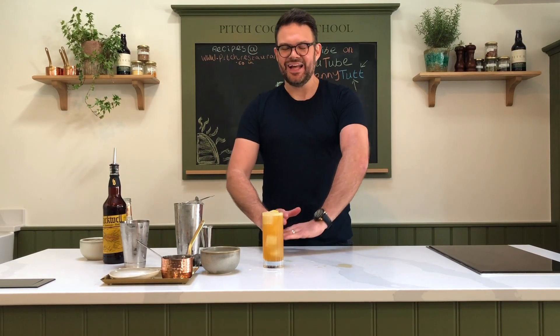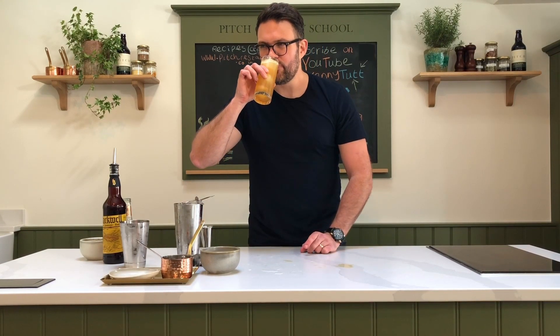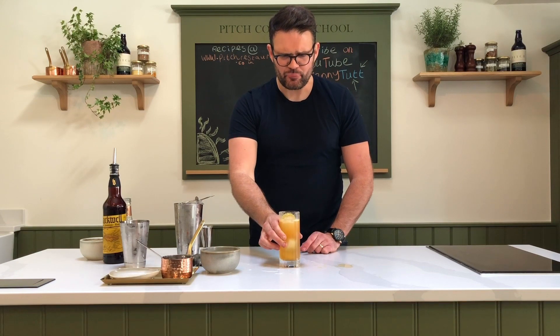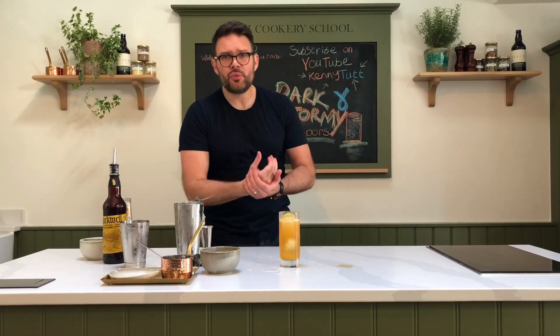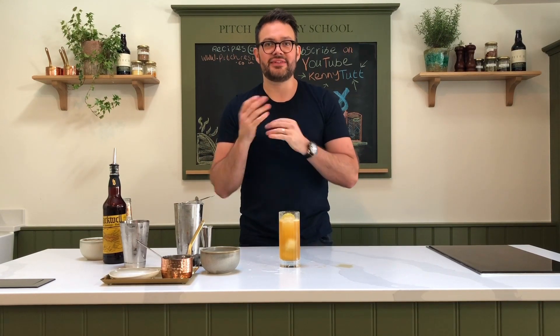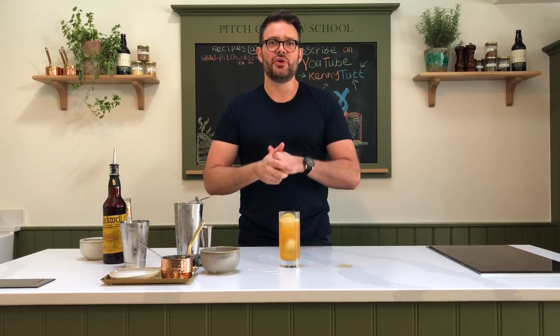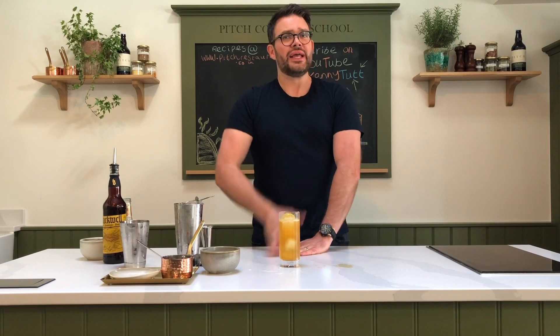There we have it — just a few ingredients, great to sit out on the decking with. The dark and stormy is a bit lethal so drink responsibly. Let me do the usual taste test... oh yeah, that's the one! To find the recipe, visit www.pitchrestaurant.co.uk. Subscribe to the YouTube channel, tell me what you want me to cook. To everyone staying at home and staying safe — I hope you and your families are well. Thanks again for subscribing to Kenny Tut, and I'll see you here again soon for more drinks, fun, and food. Cheers!